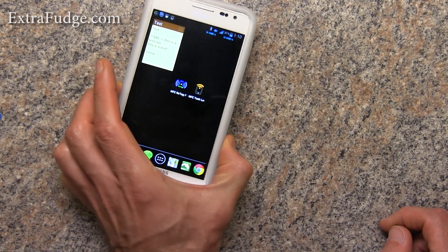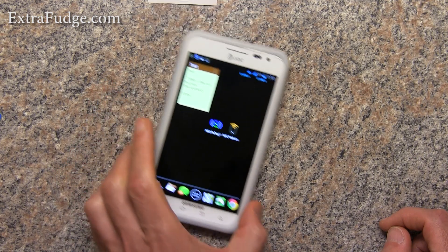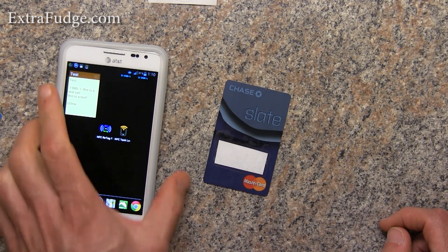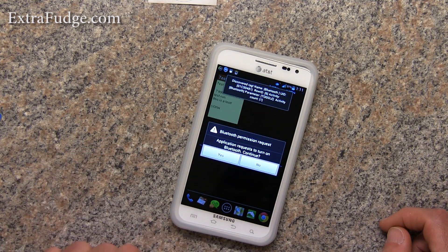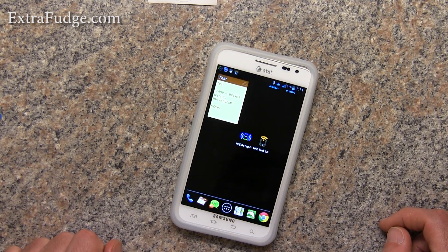Now whenever I go over this, it will toggle the Bluetooth — and you noticed the Bluetooth disappeared. If I go again, it will ask me: do you want to turn on the Bluetooth?